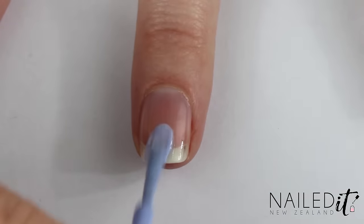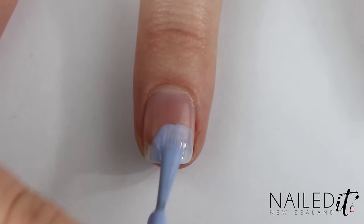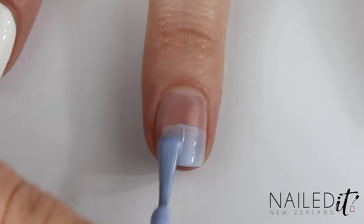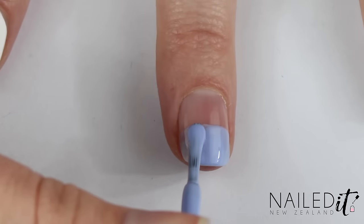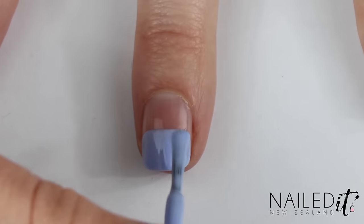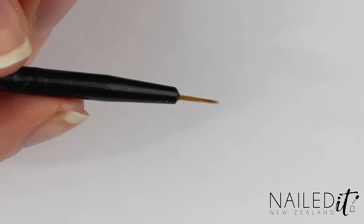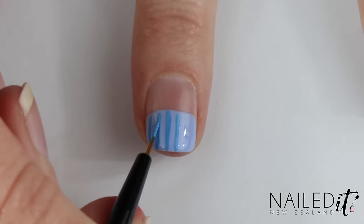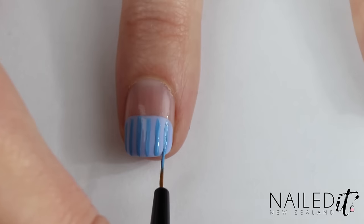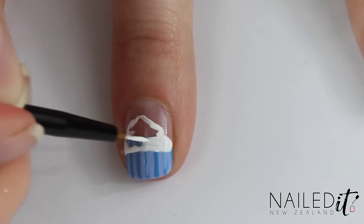This next nail was meant to be a cupcake and then an ice cream, and I ended up deciding it was one of those frozen coke floats or whatever kind of drink you can think of with ice cream on top. I've painted light blue on the lower half of the nail and done a couple of coats. Next I'm using the detail brush from the NailDNZ brush kit to make vertical lines in medium blue. Then use some white polish to trace on the shape of the ice cream and fill it in.